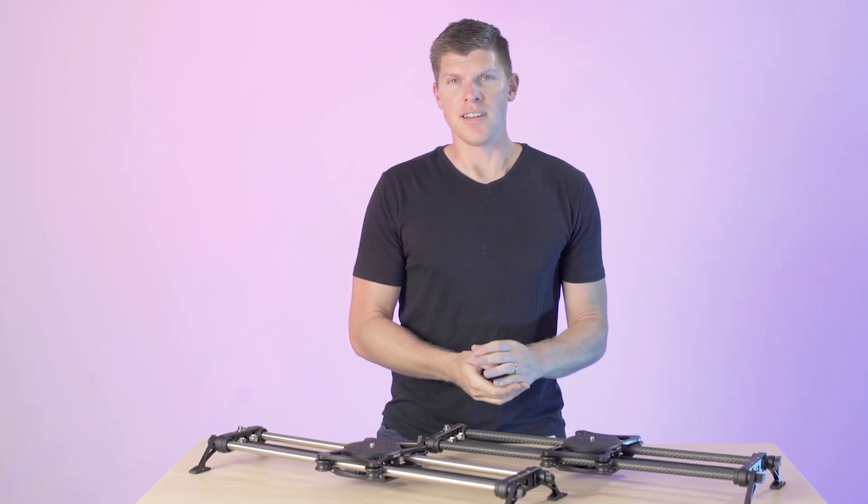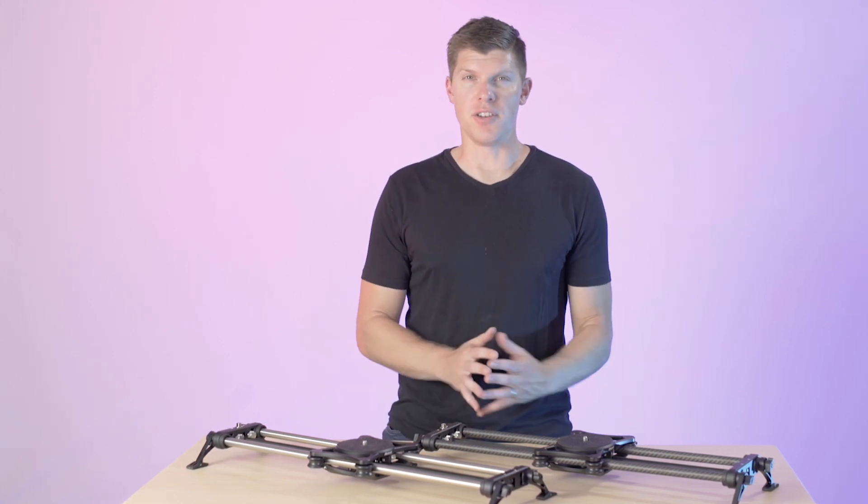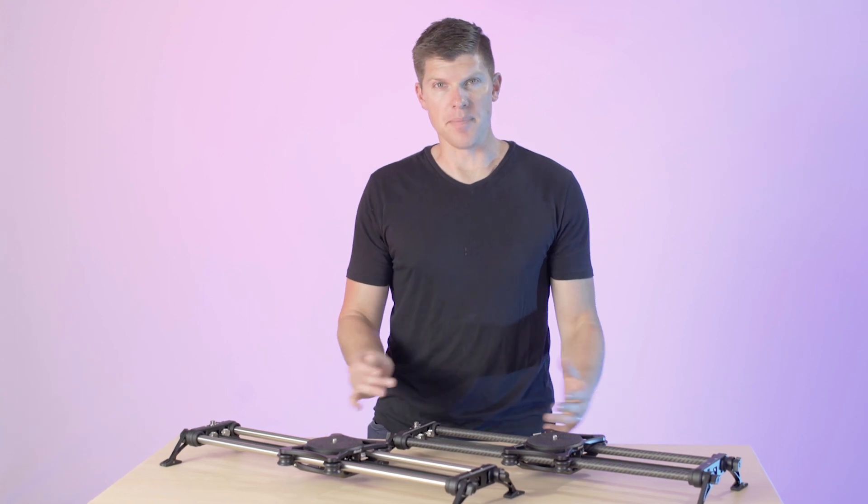Hey guys, I'm Kyle with Rhino. You might be wondering the question, which slider should I buy? We have a total of four different options on the new Rhino slider line, so I want to answer that question and make it simple for you.